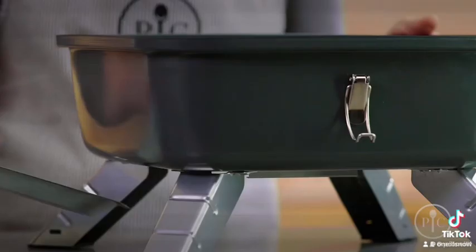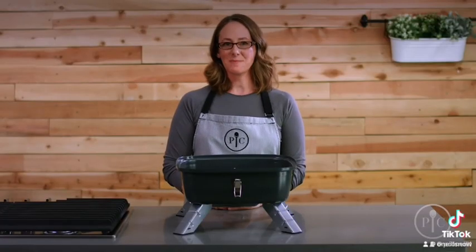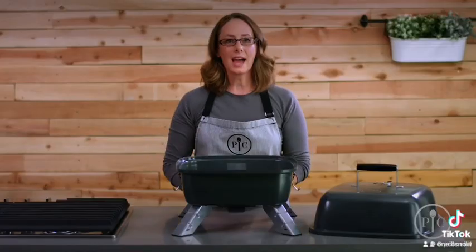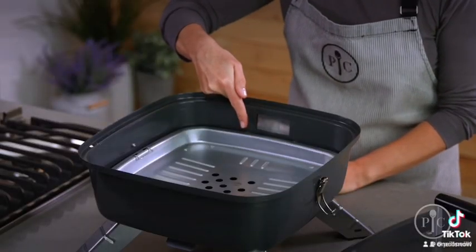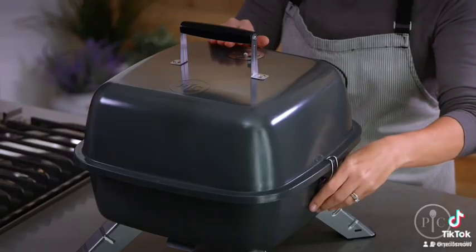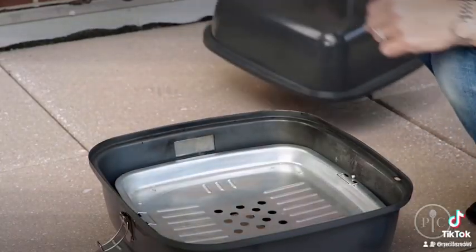We're going to put the drip tray in to catch grease — it rests right in the tracks on the bottom of the grill, and you'll need it in place anytime you're grilling. Before we go outside, we'll place the charcoal tray in the bottom of the grill. Next, make sure the plug opening is closed just as it is here, then put the grill grate on top with the lid lock. Now we're ready to head outside.